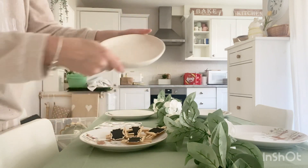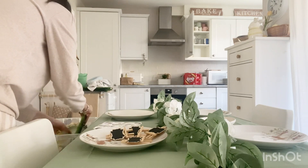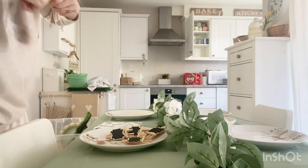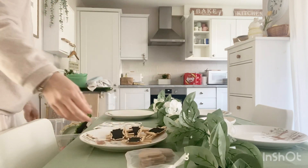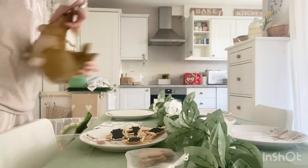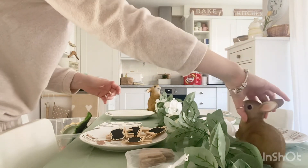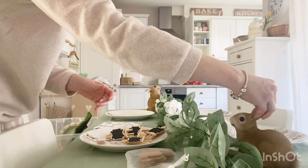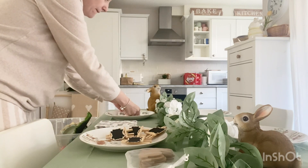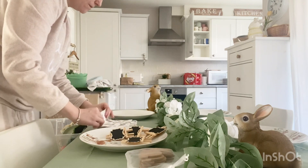I've got my little egg dish which I'm going to pop on there, and some little pots for salt and stuff. I've also got these little brown bunnies for decoration. I'm going to use these rabbits from Home Bargains as little centrepieces on the ends of the table — I think that might look quite pretty.